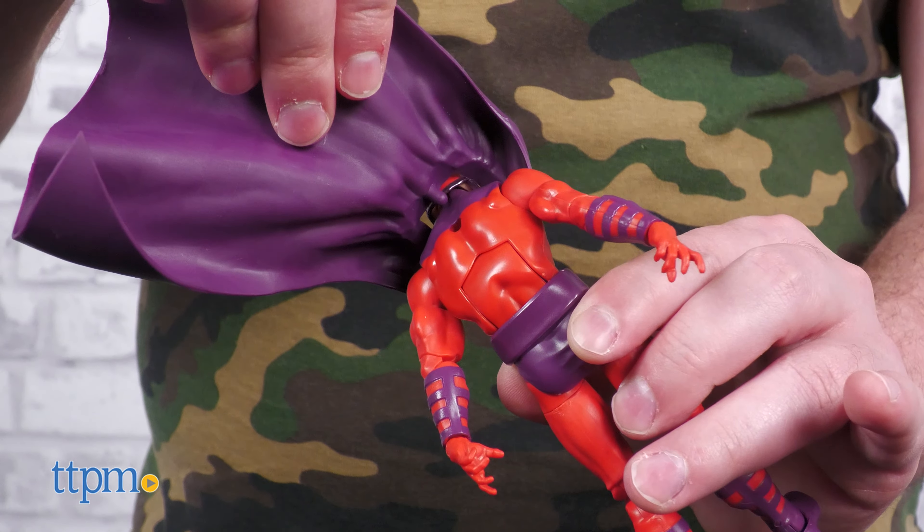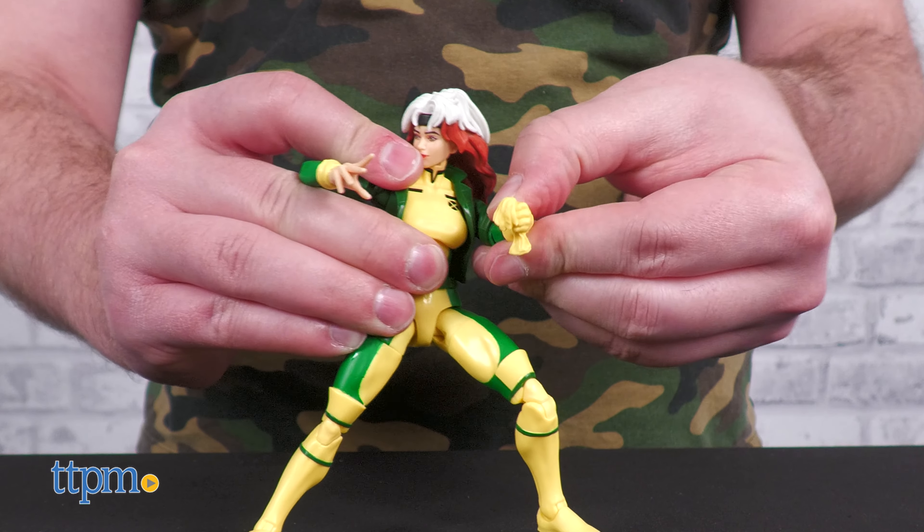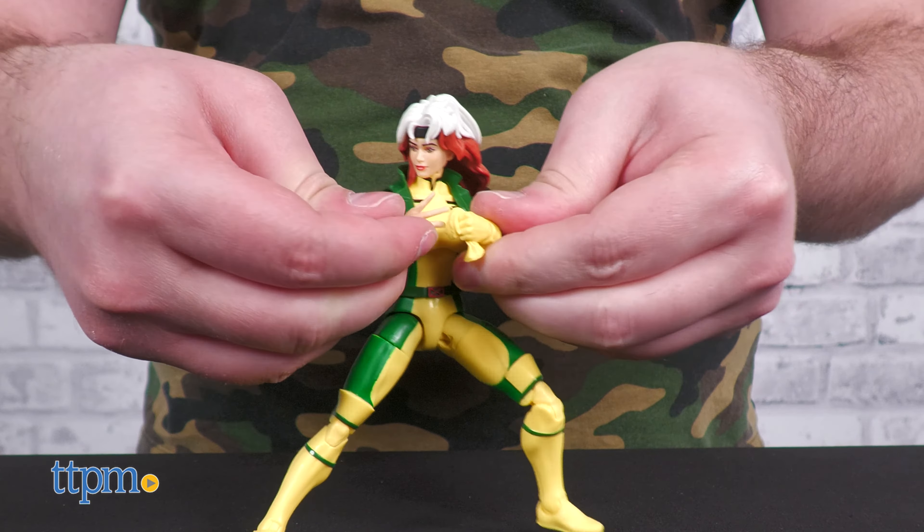If I were to try and think of constructive feedback, accessories are lean, I suppose — nitpick, to be honest. I'm in love with these figures. Which mutant are you hoping for in Wave 2? Let us know in the comments. Bring on Jean Grey, I say.